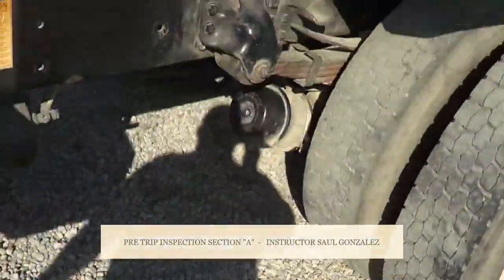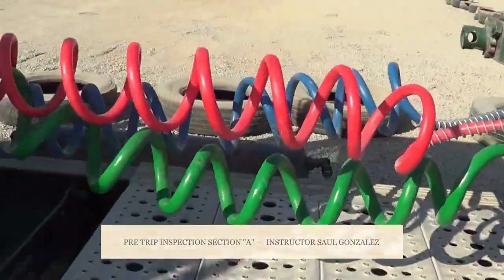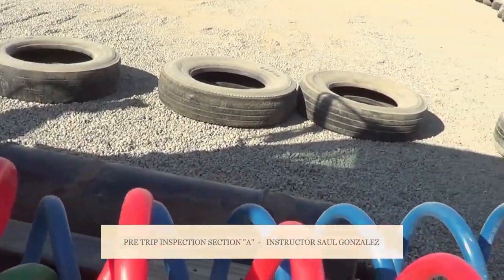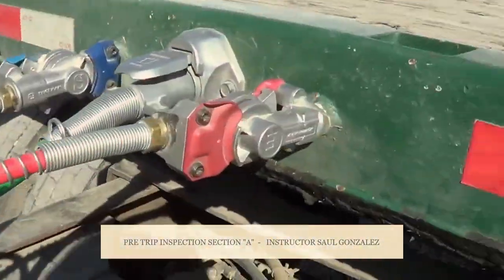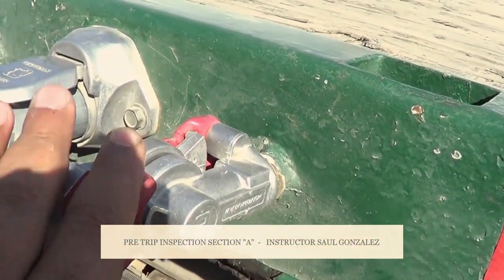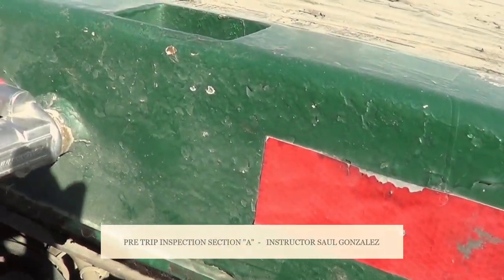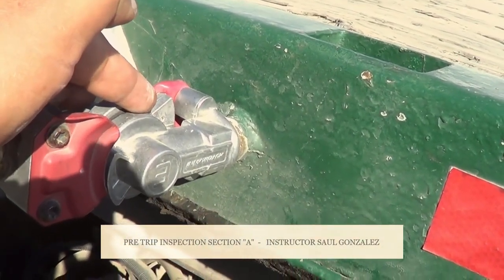Couplings is whatever is connecting the truck to the trailer. The first thing we're going to inspect is the hoses — this is my emergency hose and this is my service hose. I'm going to make sure there's no abrasions, bulges, cuts, or leaks. They're securely mounted to the tractor and to the trailer by the glad hand and the glad hand receivers — I have the emergency and the service one. I'm going to make sure there's no cracked, broken, or leaking, and they're securely mounted. The rubber seal between my glad hand and my glad hand receiver has no excessive wear or tearing, and it will not leak.